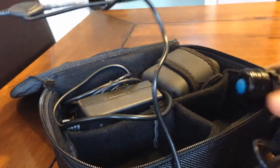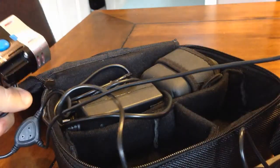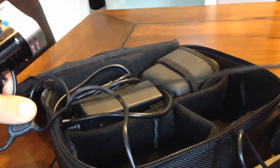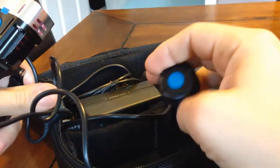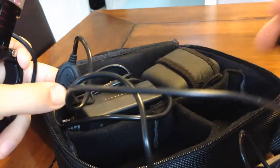It does have a wired-in remote switch. That's non-removable and it comes on quite a long bit of cable. So it's nice that it has a remote switch; it would also be nice if you could remove it if you didn't want it.